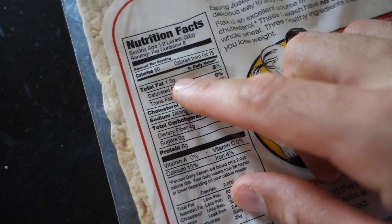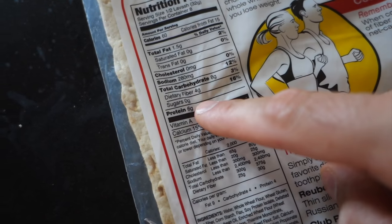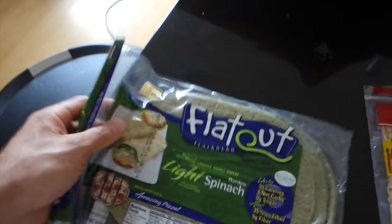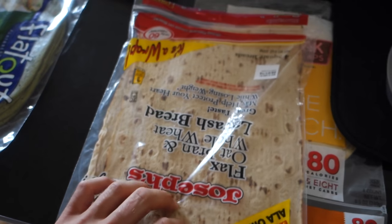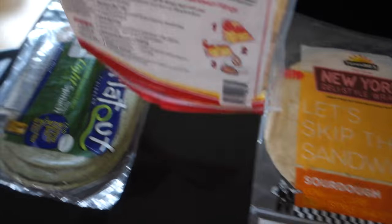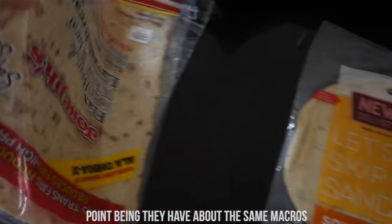You have to multiply this by two because they try to deceive you — three grams of fat, 16 grams of carbs, eight of which is fiber, and 12 grams of protein. You could go with a flat out, but here's the thing — flat out is super small compared to these Joseph's lavash wraps. Joseph's lavash wrap just totally covered the flat out. It's not even close.